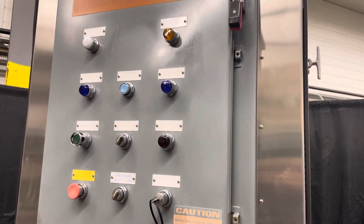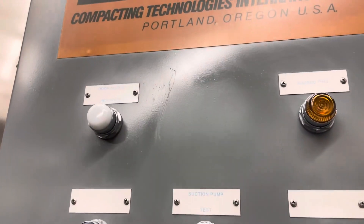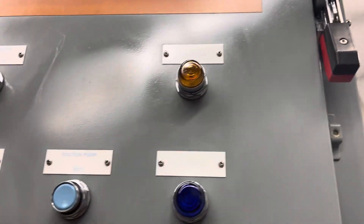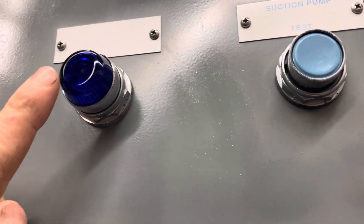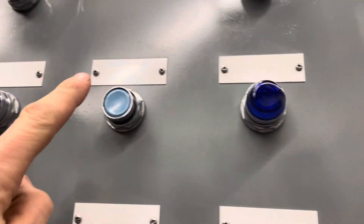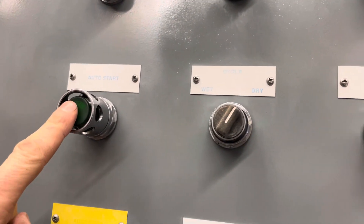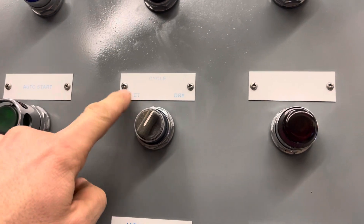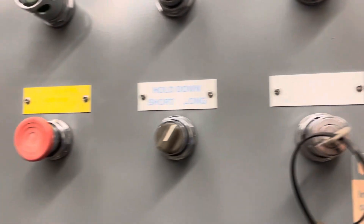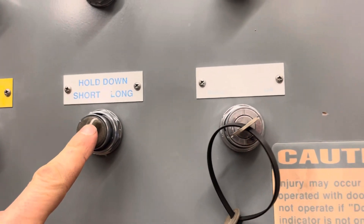Here's the control panel — it's very simple to operate. There's an indicator for whether the door's closed, there's the barrel full indicator, and this one — I think this is ram going up and this one ram going down. Here's the suction pump test, auto start, wet or dry type of cycle, control power, stop, and hold down — how long it holds down the ram.